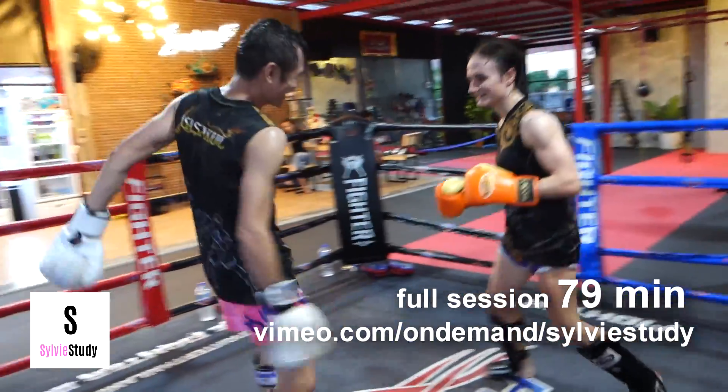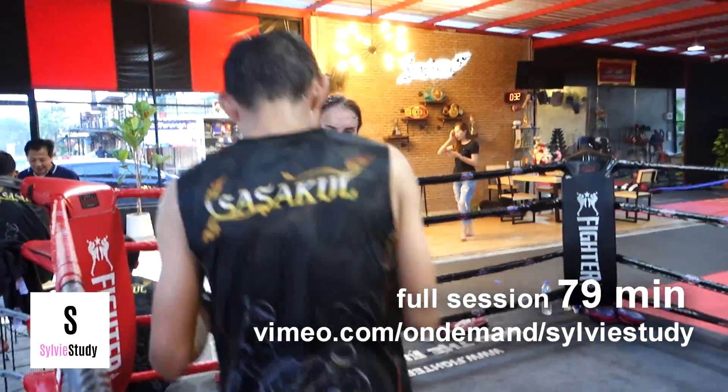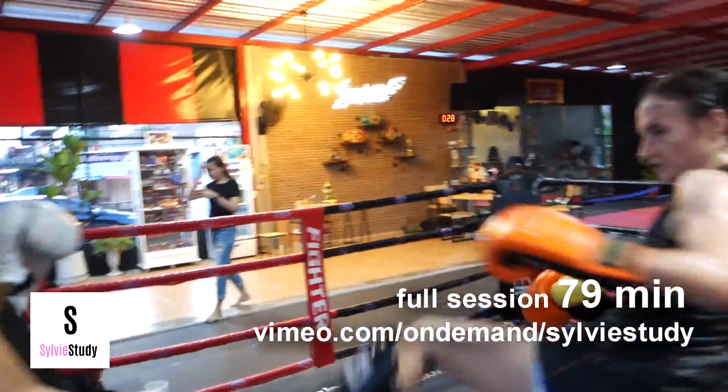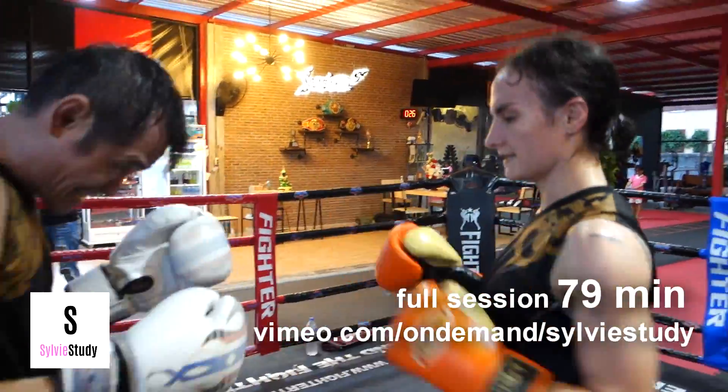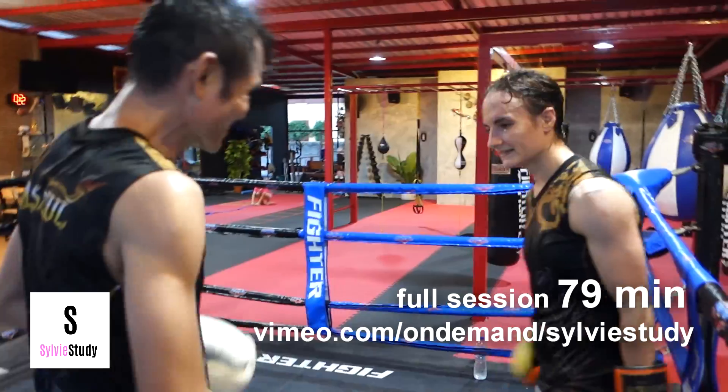I'm just too far away. Look at how far his knees can go. I'm making these strikes and then I'm just kind of falling off to the sides. I just keep taking distance that I don't need because I'm really uncomfortable at this particular distance.